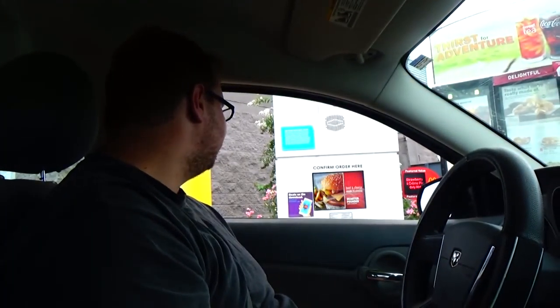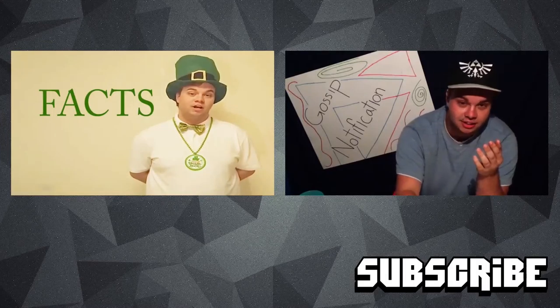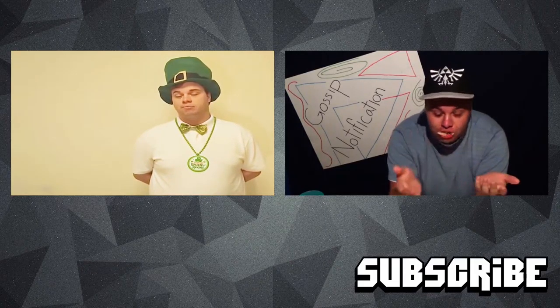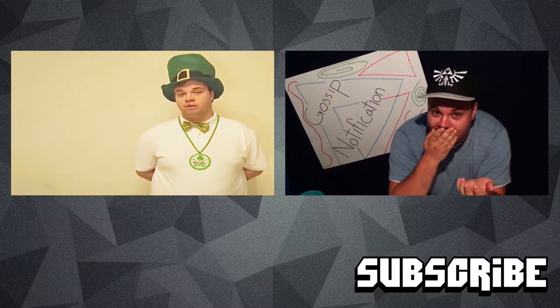Can that be all for you, sir? Yeah, that'll be all. Alright. Alright. Bye. Bye. Bye.